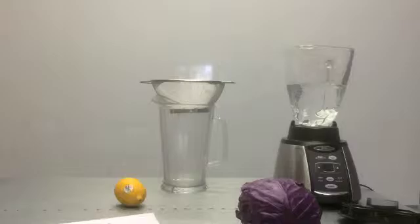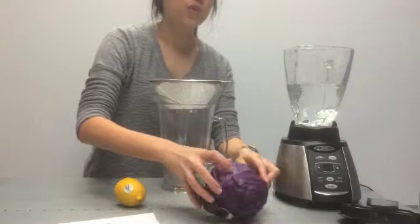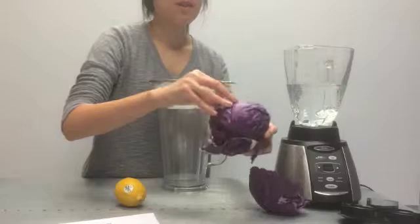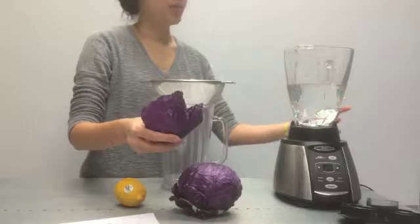This is kind of a messy part, but I really encourage you to do this part in front of the students so they can see that it truly is just cabbage and water being used to test these solutions. You probably want to make about 10 cups for the entire class. The ratio is one leaf for every three cups of water — this is three cups pre-measured in my blender. You want to tear it up into little pieces to help it along.